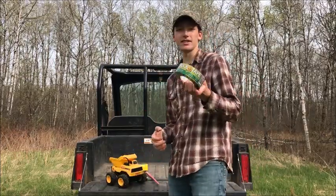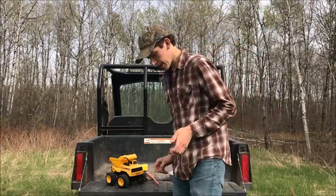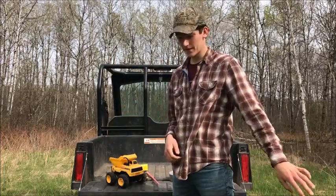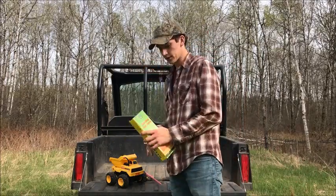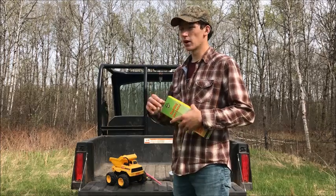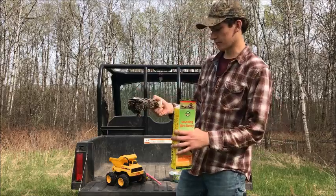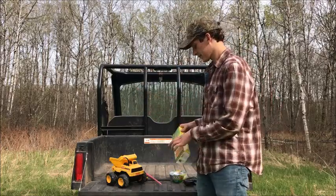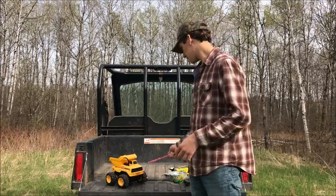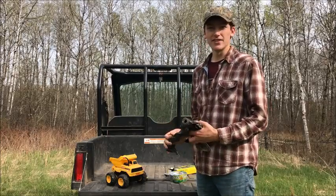Lastly you're gonna need some duct tape — I got the real deal here, you can't be skimpy. You're also gonna need some grass but we'll get to that later. So first things first we are gonna blow up the turkey decoy. The weird thing about this one is it came with a pink stick — doesn't make much sense to me, but I've used it and it worked so can't say too many bad things about it.